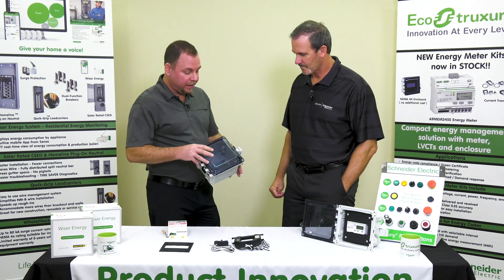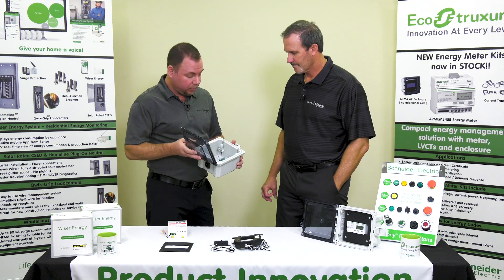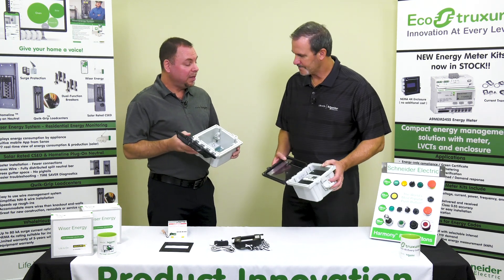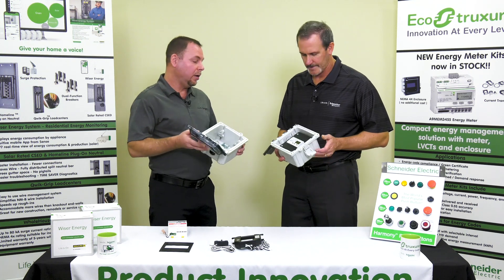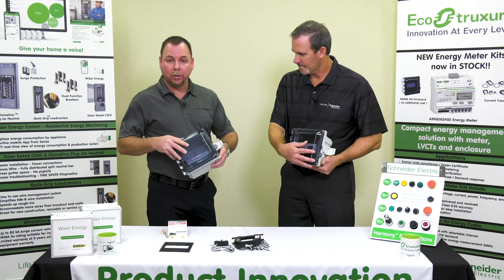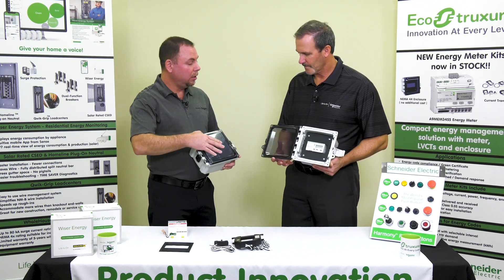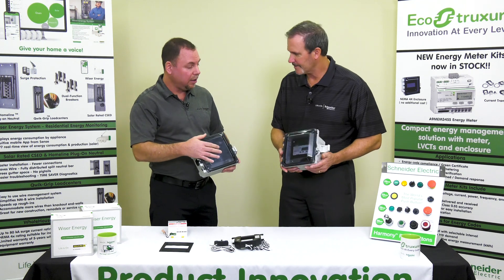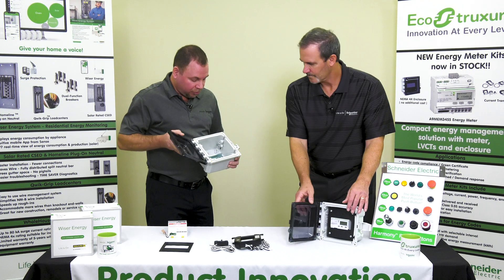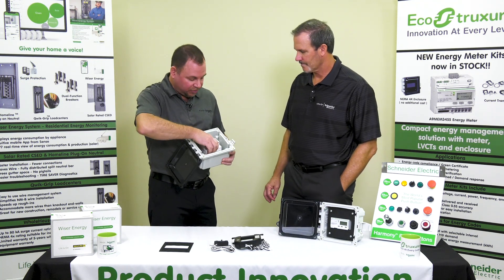Part of putting the kit together, they had to come up with a solution for an enclosure. So what we did was we came up with a NEMA 4X enclosure. This meets all applications — NEMA 4X, NEMA 12, NEMA 1 installs — one enclosure, one box. It's got a nice clear cover so you're able to see through and see the meter. It also comes with a piece of din rail inside, so you can take your meter and it snaps right into place.